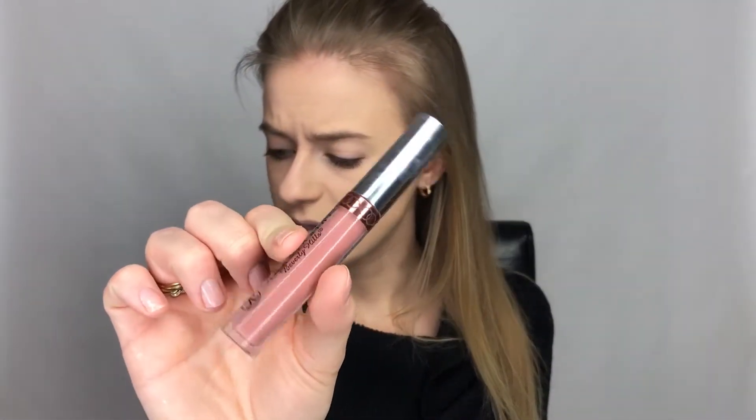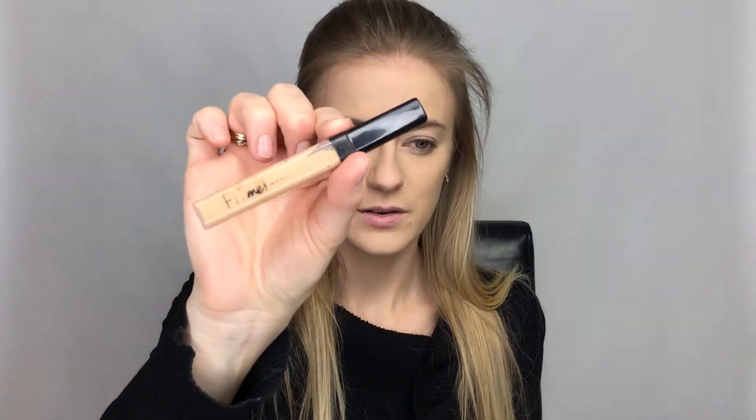Especially in wintertime my lips tend to get a little bit dry, so I'm just going to moisturize them with some regular lip balm to kind of prep them for the Anastasia Beverly Hills liquid lipstick, because that one is a little bit drying — just with a regular non-tinted lip balm.